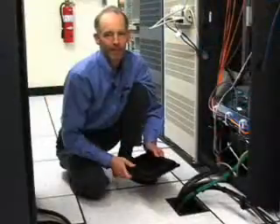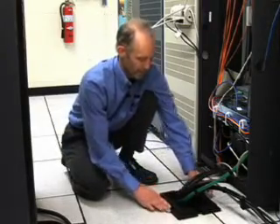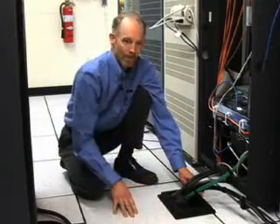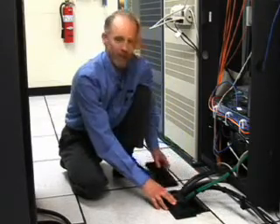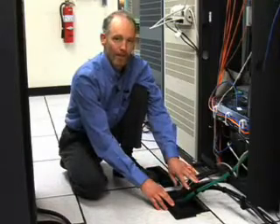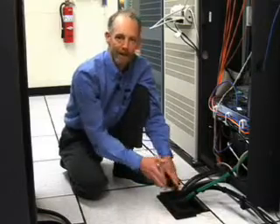The first step is to test fit the ColdLock grommet over the cable cutout. The portion of the grommet in the aisleway will be attached to the tile. The portion of the grommet behind will be removable so that the tile can be removed later without affecting the cabling. A ColdLock grommet can seal a hole seven inches by nine inches.